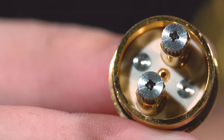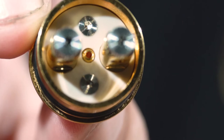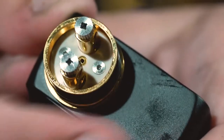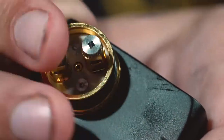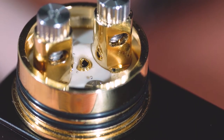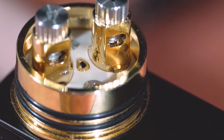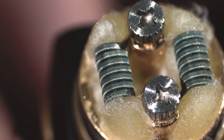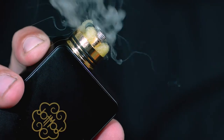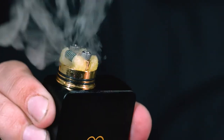Slap a build in her and she's ready to squonk. Alright guys, thanks for watching this Dot Mod tutorial on the V2 squonk pin and V2 squonk deck upgrade for the V2 RDA. This is Grizz here — peace out guys, bye.